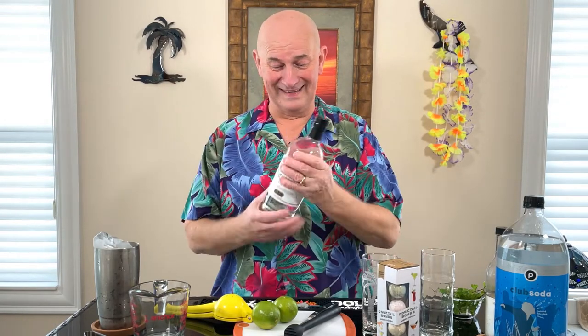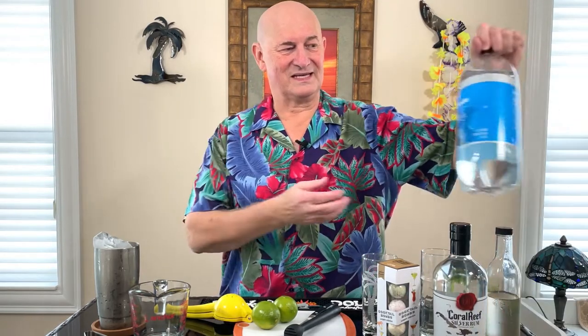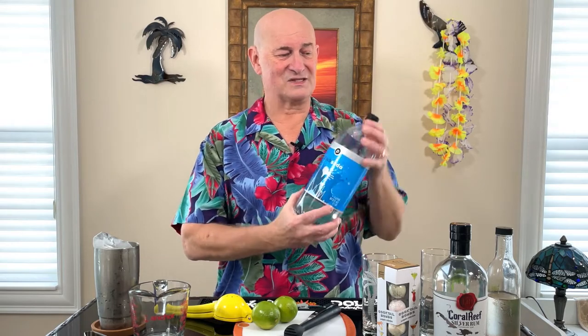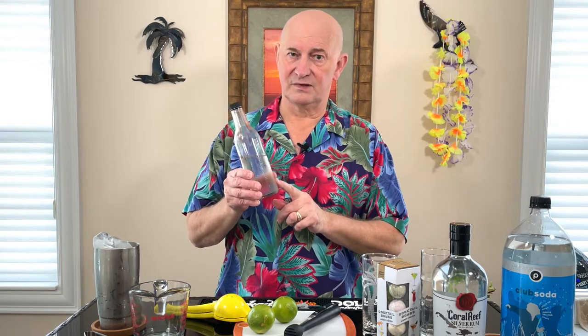So what are we going to be using today besides our cocktail bombs? We're going to be using a silver rum — any brand, I'm not going top shelf on this one because I'm mixing it with a cocktail bomb — coral reef silver rum is what we're going with. We're going to be using some club soda, fresh lime, fresh mint leaves, and sugar. In my case, I'll be using simple syrup. So let's get started.